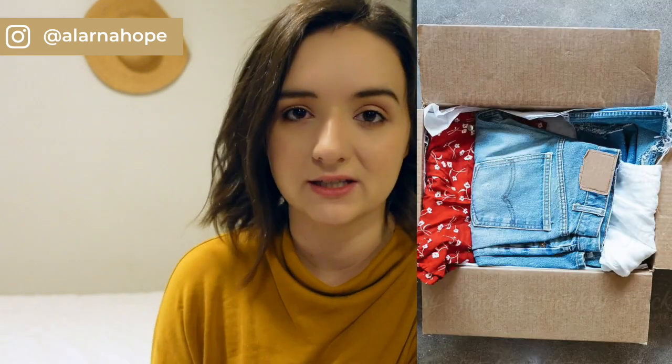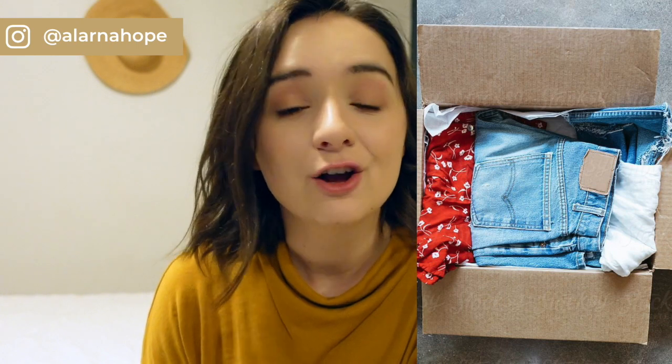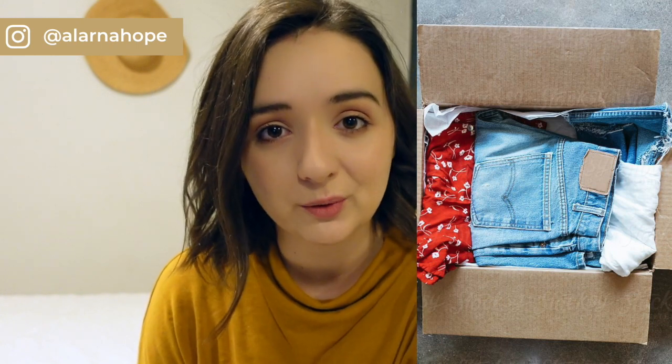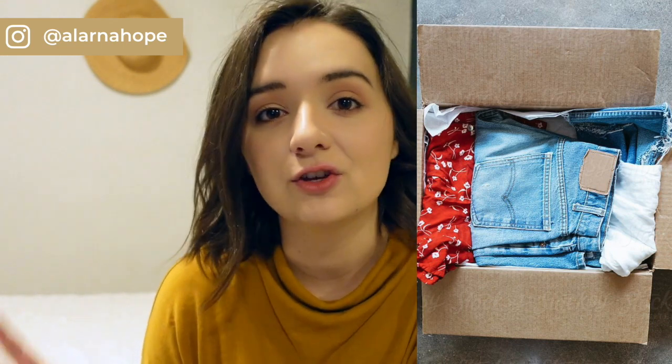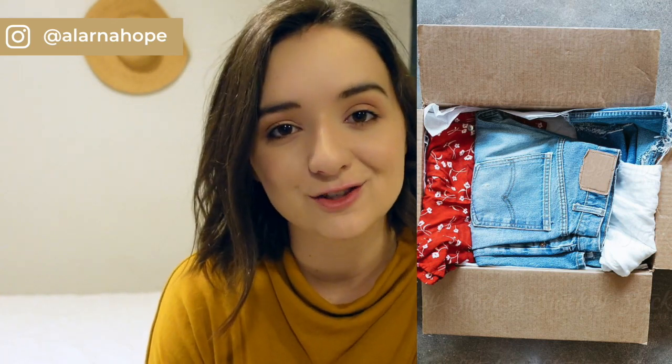The next one is cardboard boxes. You shouldn't use cardboard to store your clothing because cockroaches love cardboard, and also if the cardboard gets wet — which it's very susceptible to being a porous material — you're going to get mold on your clothes a lot faster than with any of the previous storage methods.